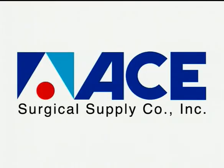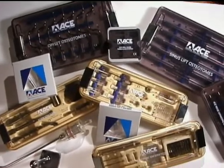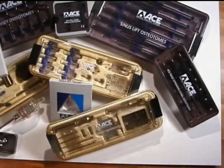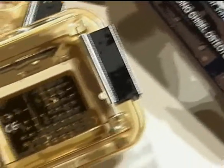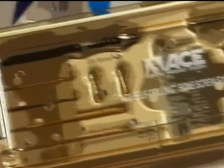Over the last 25 years, ACE Surgical Supply Company has been an innovator and leader in providing the medical community with the highest quality products and services for the complete rehabilitation of oral maxillofacial deficiency. ACE has focused on servicing its customers with new and innovative products for the patient's complete surgical and prosthetic reconstruction.